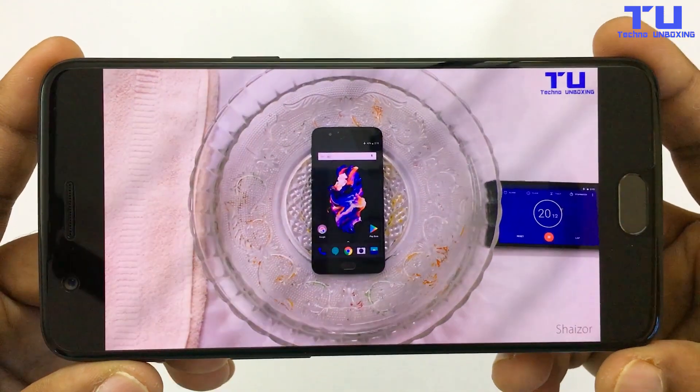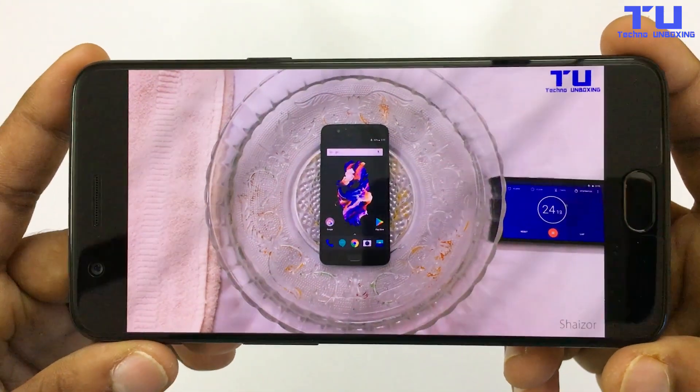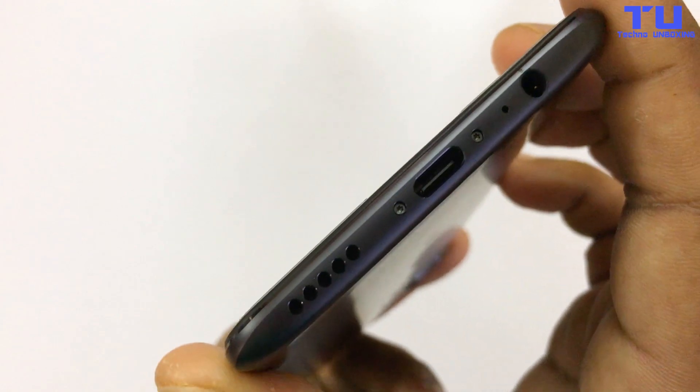I am leaving this OnePlus 5 in the water for one minute, and let's see if the OnePlus 5 can survive in water. As you can see, the speaker is working without having any issues. The OnePlus 5 is not responding to touches in the water.